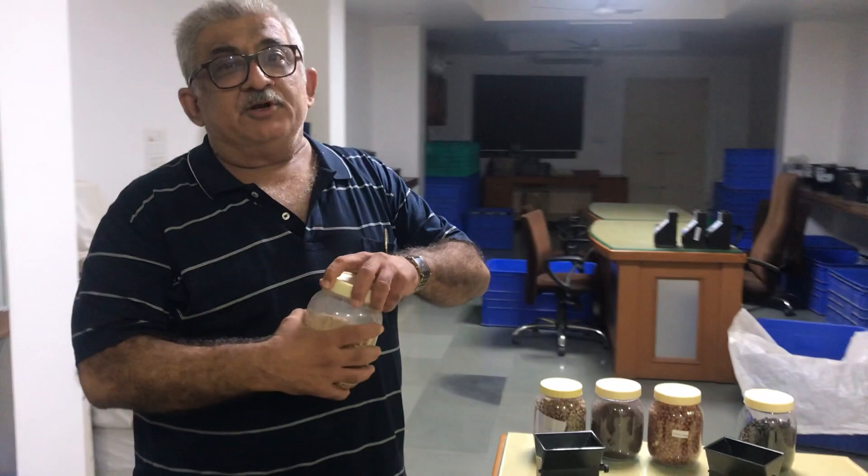Today, I will demonstrate the moisture content in soya bean seed.